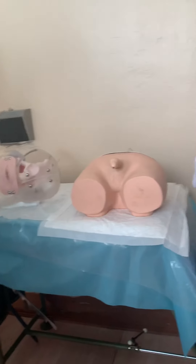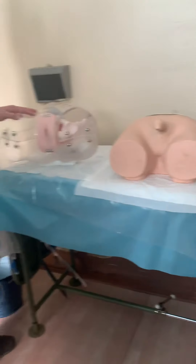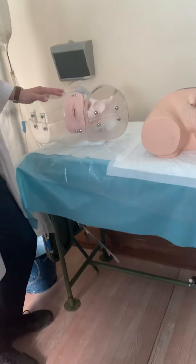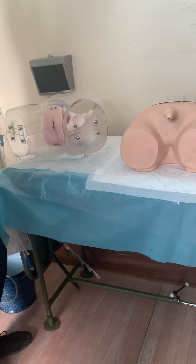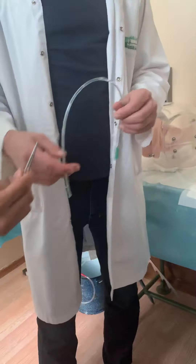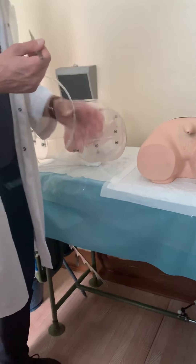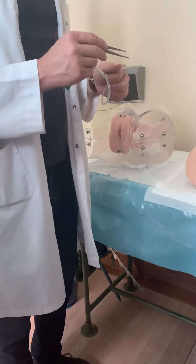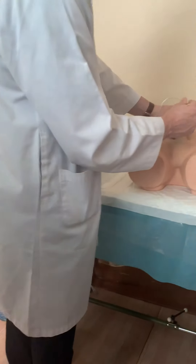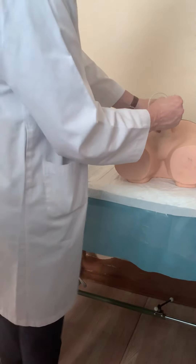Question: Do we insert the catheter by hand or with forceps? Answer: You have sterile gloves, so in practice you can use your hand. If you want, you can also use sterile forceps. Both are acceptable — you can take sterile forceps and use them, but in practice, sterile gloves are sufficient because your gloves are sterile.